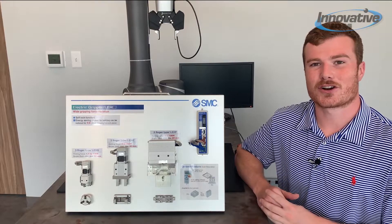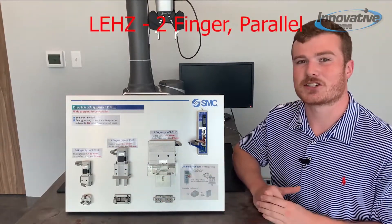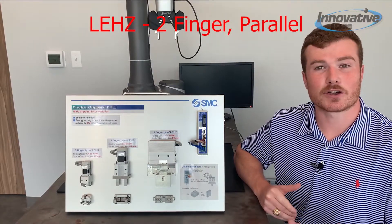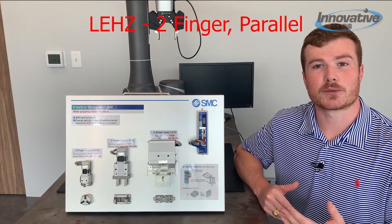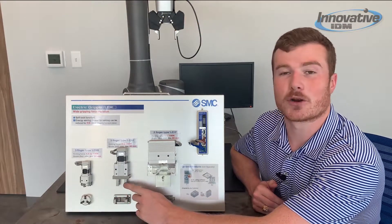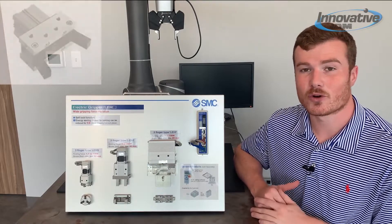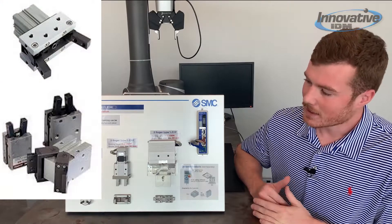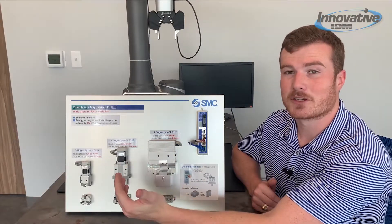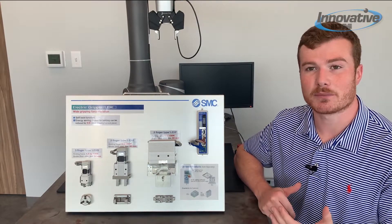To start off we'll look at this electric gripper board. We're going to start right in the middle with the LEHZ. This is probably the most common type of gripper we see. It's a vertically oriented two-finger parallel type gripper — when I say parallel type, I mean the fingers are parallel. You can also get these two-finger grippers with toggle or angular fingers. It's able to achieve a holding force from 2 newtons to 210 newtons and a maximum stroke of 30 millimeters.